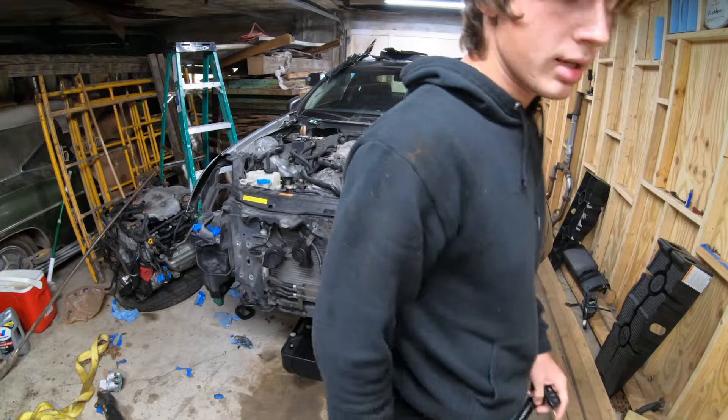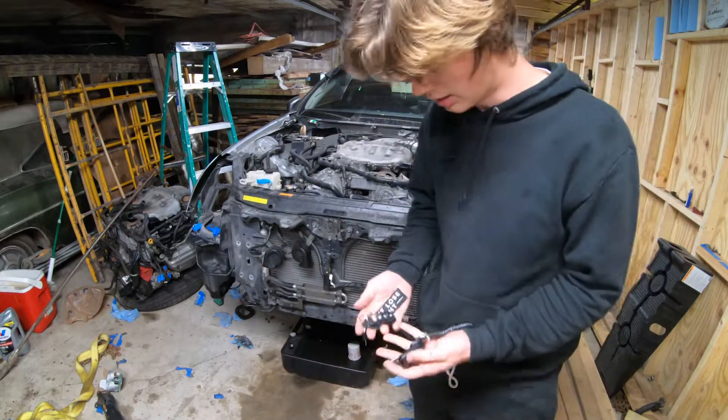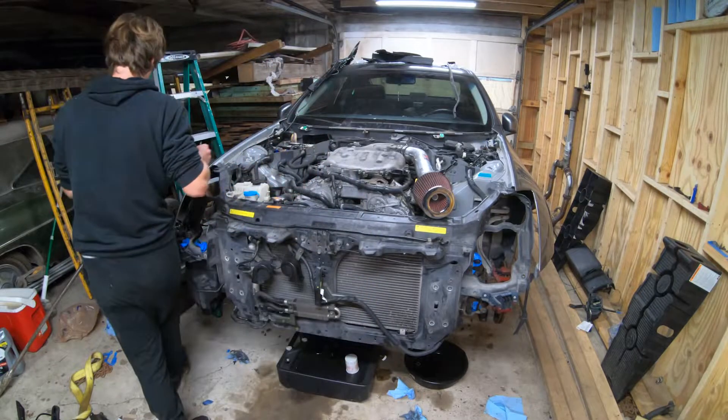We're going to switch the ECU back to the stock ECU and try to start it again. It didn't start again - now I think I have to wire up the ignition and the parking safety switch. Wiring's done, we're going to try to start it now for like the hundredth time.